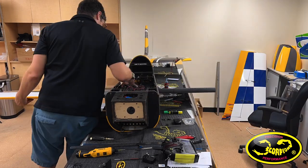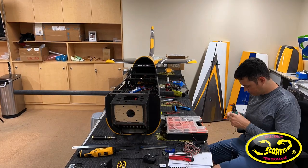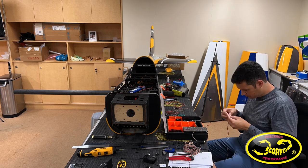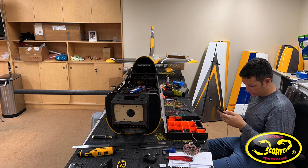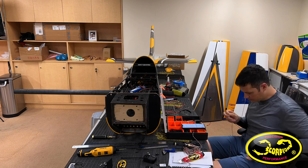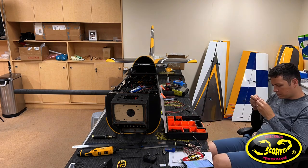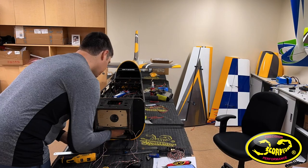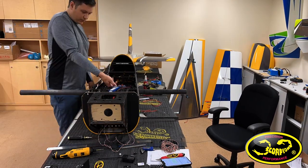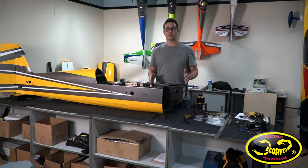After getting the linkages on and the control surfaces set, I started moving on to my wiring — getting everything plugged in, making up my servo power wire harnesses, making custom length servo extensions for the ailerons, and also making the custom cables that go from my ESC up in the front all the way back to the receiver in the back. It's really nice on this plane — there is a small plastic tube that goes from the front of the fuselage back to the middle, which allowed me to really easily get my cables installed.